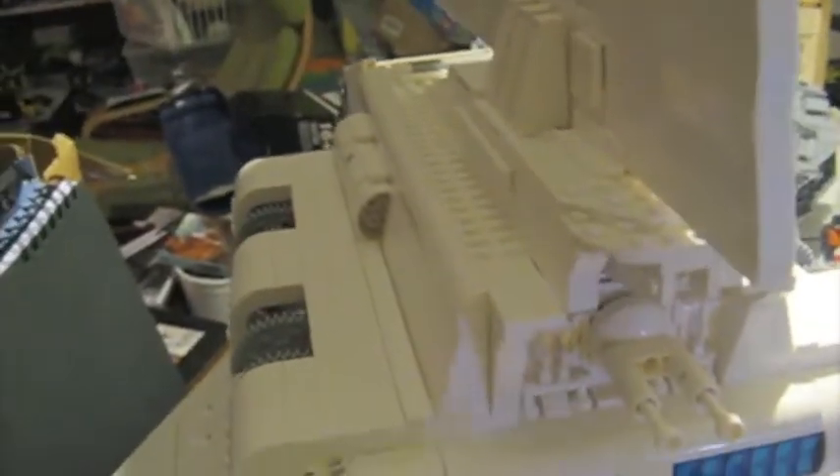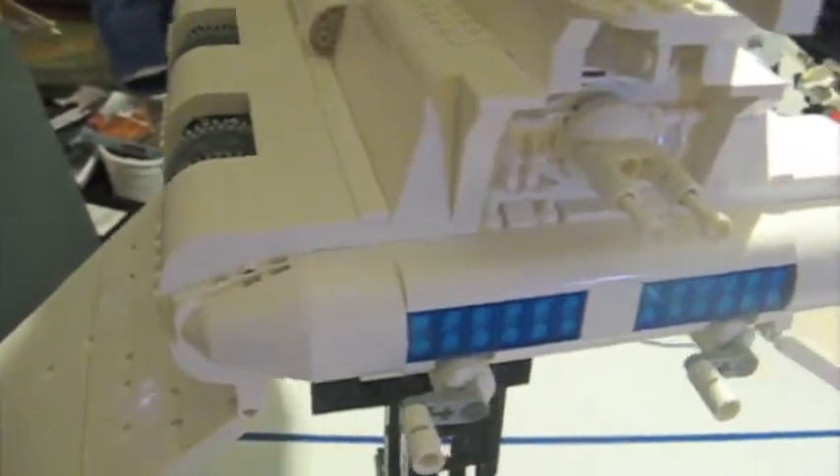Hey there, sorry for the jump again — technical difficulties. It crashed. I have not found all the pieces, so I have gone ahead and already deployed the wings. You may notice a few discrepancies. My apologies.